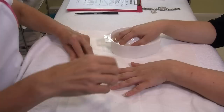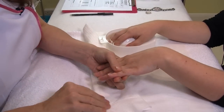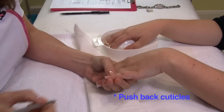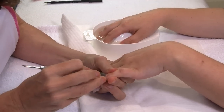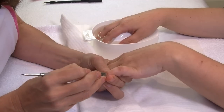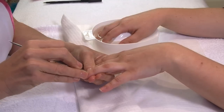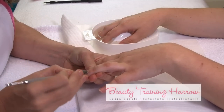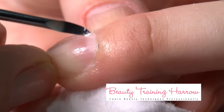What we need to do first on this side is we're going to push back the cuticles. Pushing back the cuticle is a very important part of your manicure. We need to do this safely, not putting too much pressure but at the same time achieving the job that we need to do.